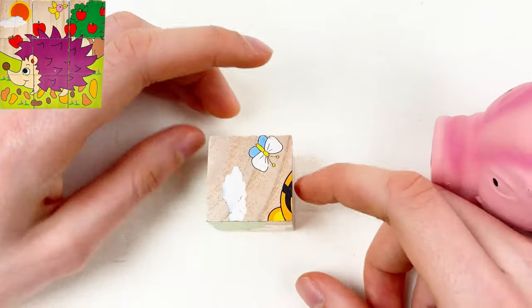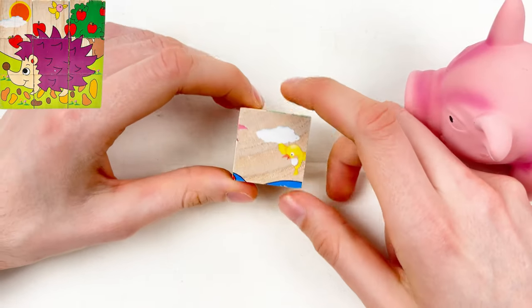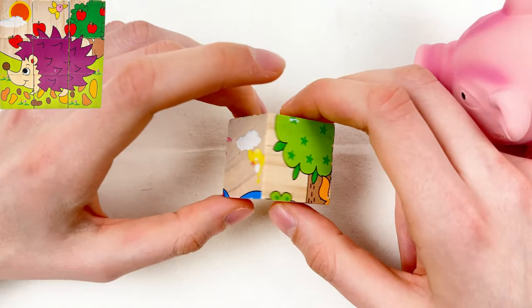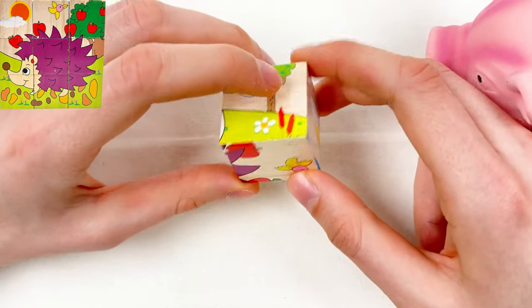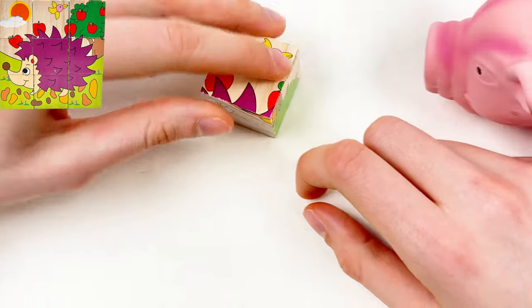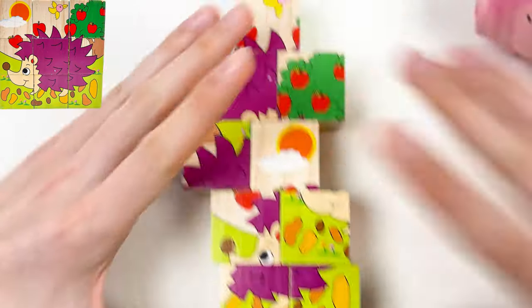The last one — we need a hedgehog with apples. Where is the hedgehog? Here are the apples and the hedgehog. Let's take this — we found all the puzzle pieces for our puzzle!